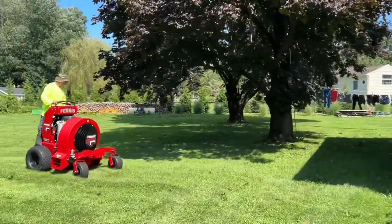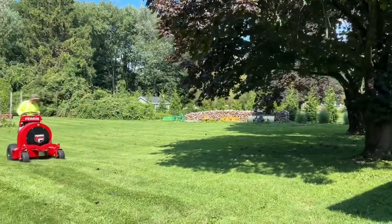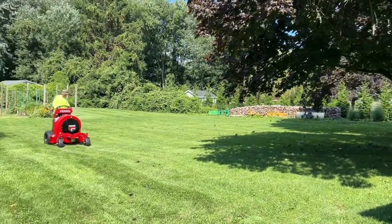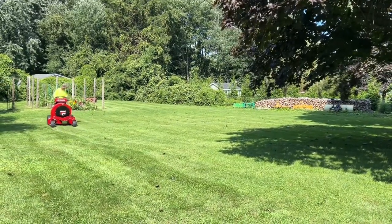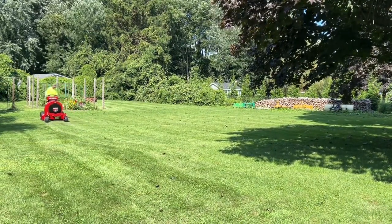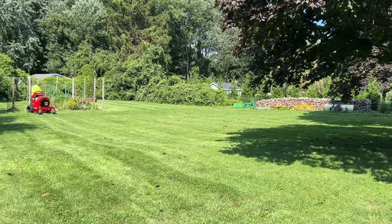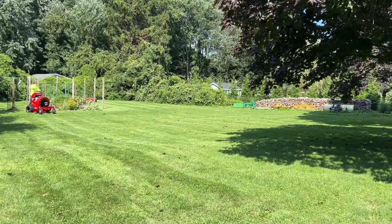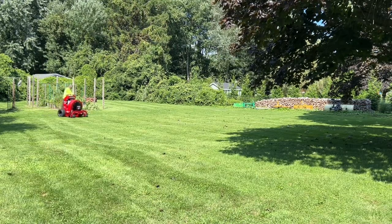We're in a pretty big open yard here so you don't really need the option of the other chutes, but I can really tell on some tighter properties that's going to come in handy — going around corners, trying to squeeze in between sheds and pools and stuff like that, where you can use the front chute or the side chute. I think that's going to come in really handy.